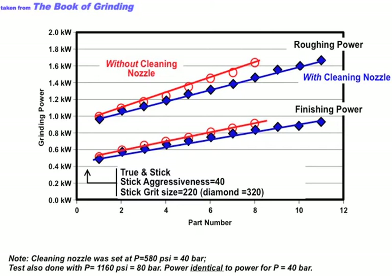So, is it having an effect? Well, the power's going up a little bit — the wheel is loading more quickly without the scrubber. But I was a little disappointed. By part number eight, we're pulling 1.6 kilowatts versus 1.4-something. You could say power passes 1.6 kilowatts at either part number eight or part number ten. I was just a little disappointed in the scrubber nozzle.